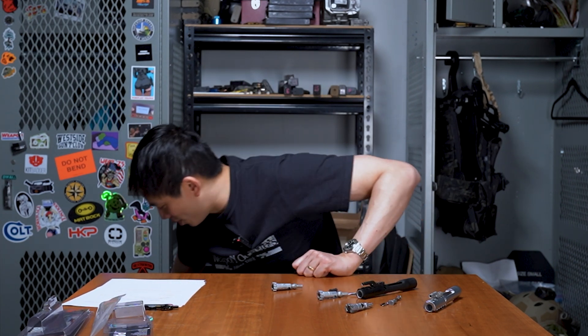We have these bolts and bolt carriers at weaponoutfitters.com — bolts, bolt carriers, barrels, slings, prints, art, t-shirts — whatever you need. Thank you very much for your time. Stay tuned for another episode of the WOE Show, and let me know in the comments if there's anything you want me to talk about. Bye!